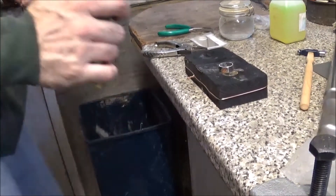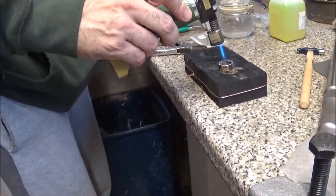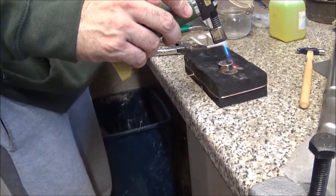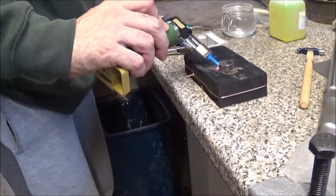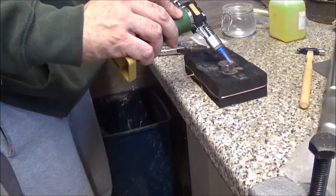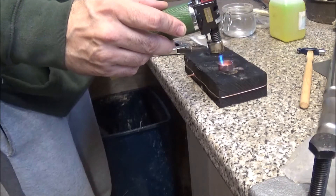This just goes through the middle at the moment so it's still too small. I'm going to anneal it. When you tap the metal, as I've explained before, all the molecules end up packed together and unwilling to move, so you just need to get the metal glowing red and then you can carry on working it and it will be reset.